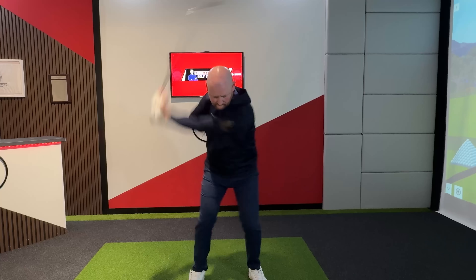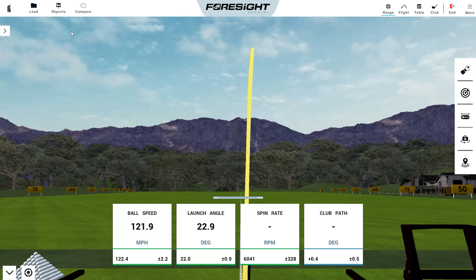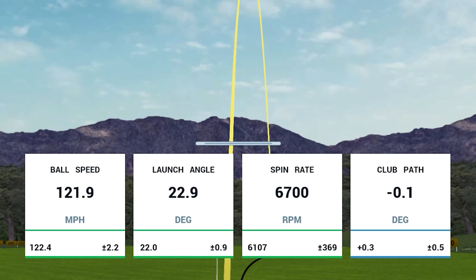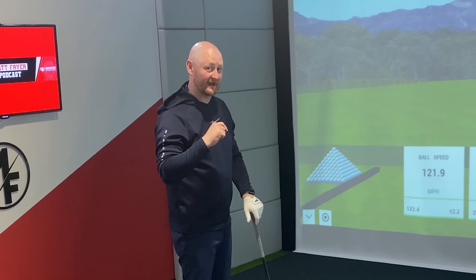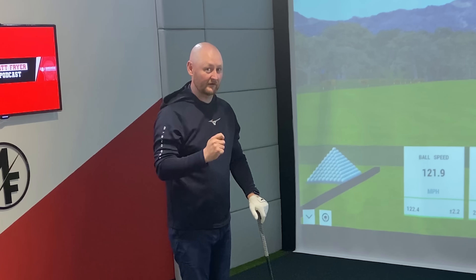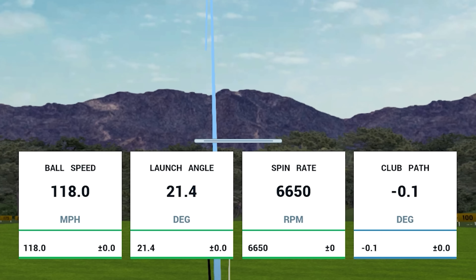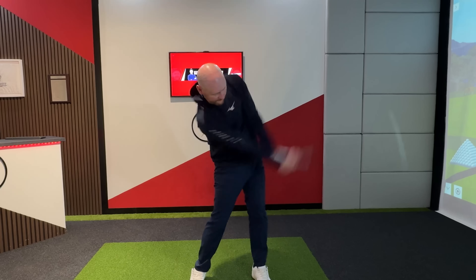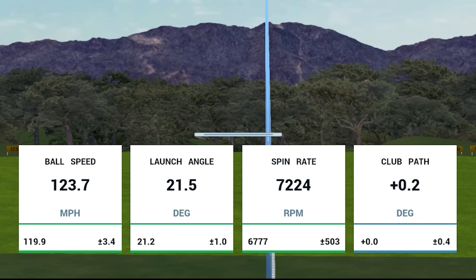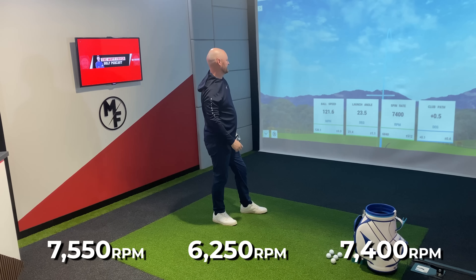Final Titleist. I've not actually used the Titleist in quite a while in play, and they still feel as good as they ever did — the numbers were very consistent. But let's hit the Kirkland. We'll have a quick look at the 7-iron numbers before we get into the important driver numbers, which is where generally these lower-priced tour-level balls fall down. The Kirkland spun a lot.